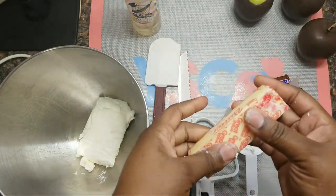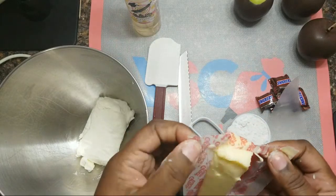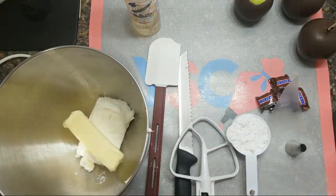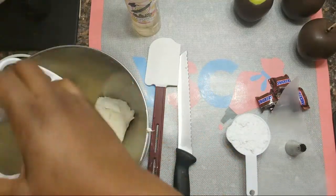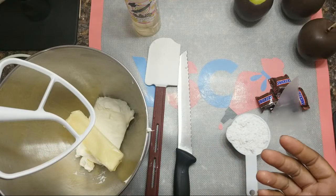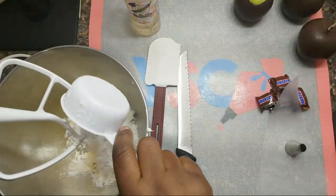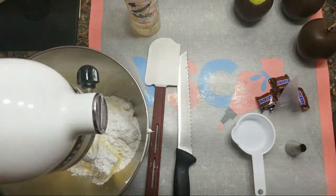Once you've added the cream cheese, add in your softened butter — not melted, but soft to the touch. Don't throw it in a microwave to soften; just take it out for a few hours so that your butter can soften. One stick goes right in. Then add your paddle attachment and add in half a cup of powdered sugar. Now cream together these three ingredients on medium.